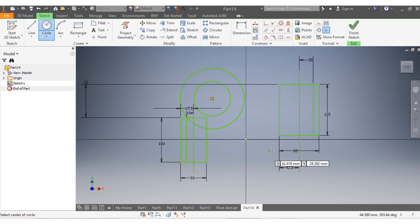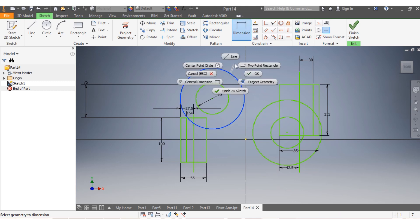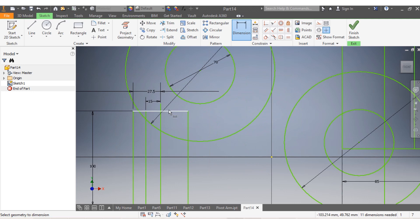Now I come with the circles. That's my first, that's my second. This one needs to be 70 millimeters, this needs to be 70 as well, and that one needs to be equal to that. This one here needs to be 150 millimeters - 150 - as well as that one.